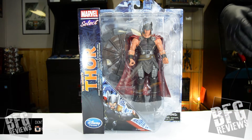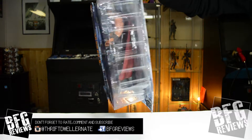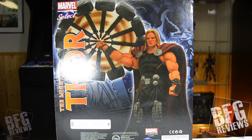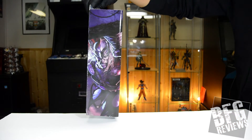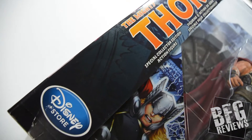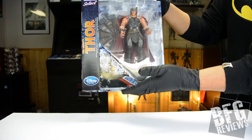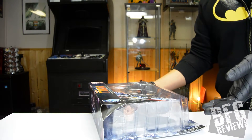Here's the front — simple window box display, standard for all the Marvel Select figures. I think this one came out early 2015, and on the back, this picture of his face I don't think is very appealing to be honest. He has some really nice comic book art on the side, and at the bottom, overall from a marketing standpoint, really nice display. With this type of packaging I don't tend to keep the box as I would with a Kotobukiya box, so I might not be so gentle in opening it.